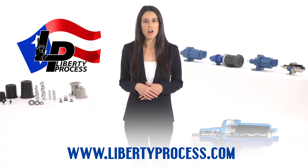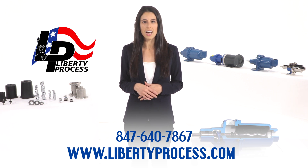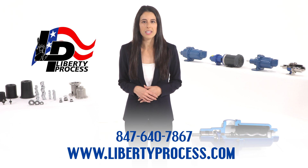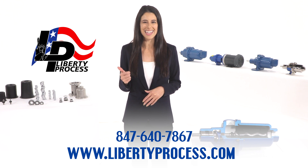To see what we have to offer, please visit our website at www.LibertyProcess.com. Call us at 847-640-7867, or click on the link in the description, and don't forget to like and subscribe.